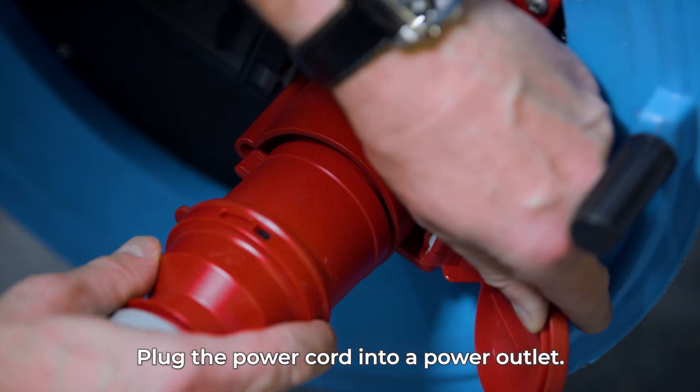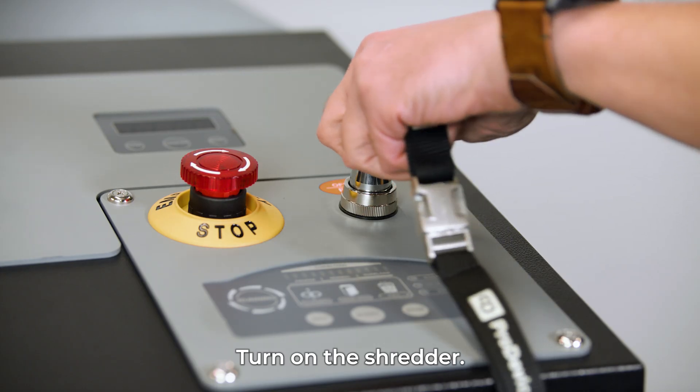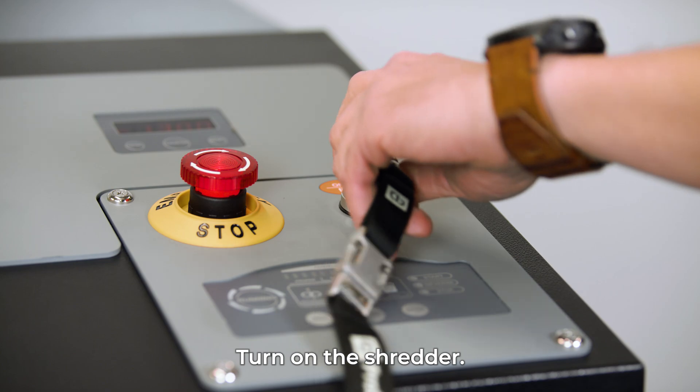Extend the power cord and plug it into a power outlet. Turn on the shredder using the key switch.